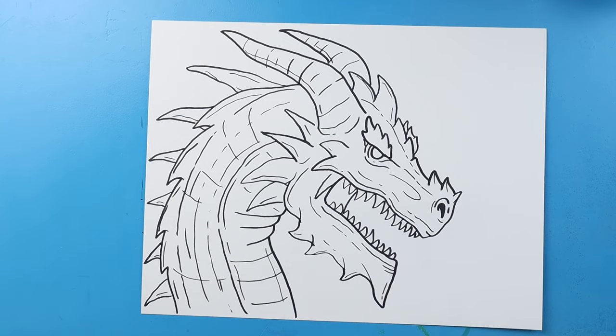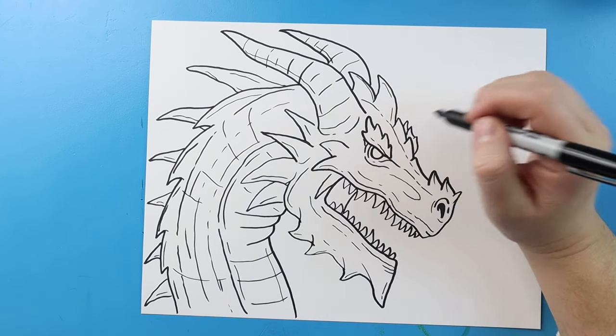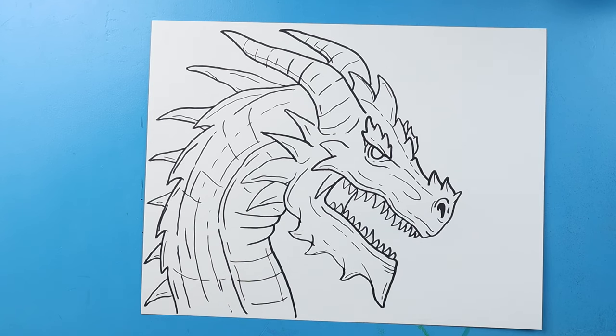And I think I'm gonna leave this just like that. There you go, there's a drawing of your ice dragon. Now you can always add more things on here, make some other cool details. But I really like the way this one turned out, so I'm just gonna leave it like this. I'm going to fast forward and start coloring this. Thanks for watching, hope you enjoyed it.